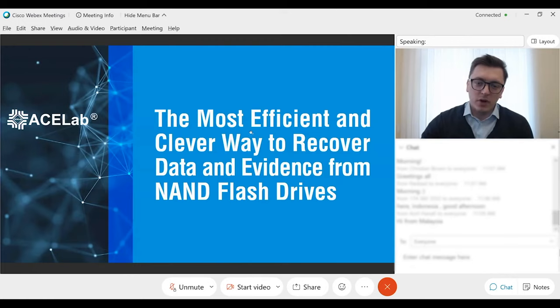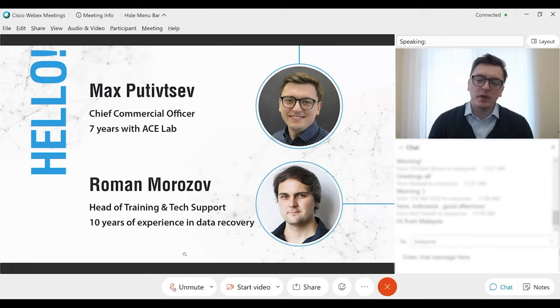Most of you guys may already know me and Roman, but just a few words about us. My name is Max Petitsev. I am Chief Commercial Officer at ASLAB and I have been with ASLAB for more than seven years. I'm responsible for sales, partnerships, marketing activities, and helping people in data recovery and digital forensic laboratories. With us is Roman Morozov, Head of Training and Technical Support, who has been working at ASLAB for more than ten years. He is highly experienced, especially in NAND-based and SSD recovery, and today he will tell us interesting technical ways to handle NAND-based storage media.